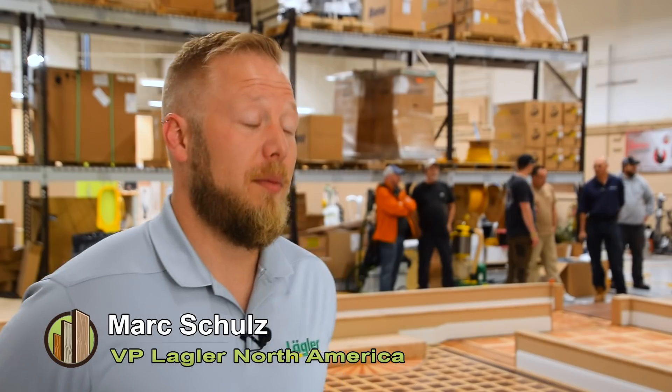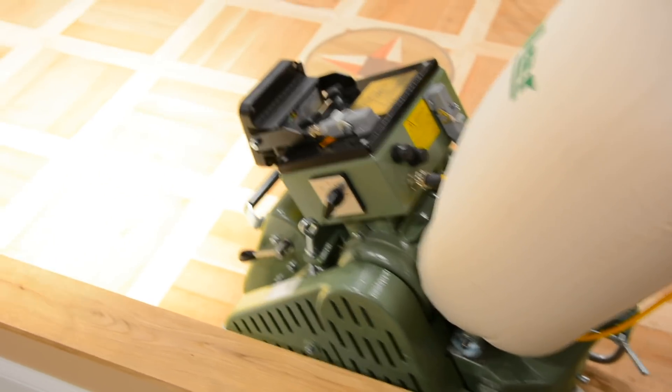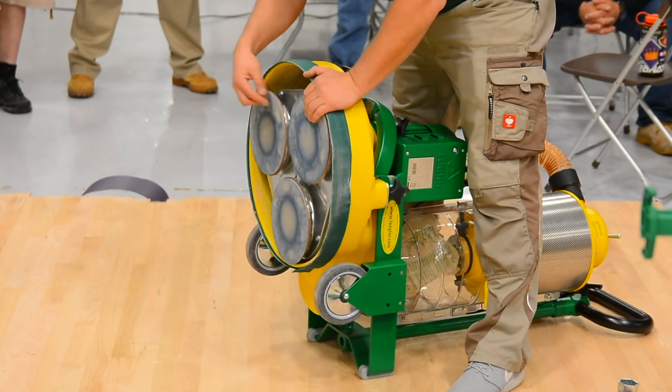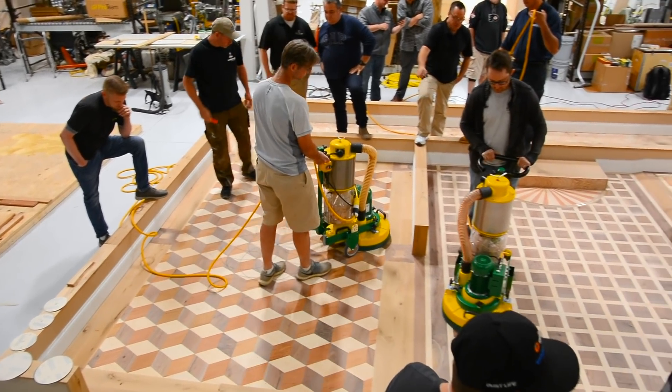So we went over the Hummel, our belt sander, the first belt sanding machine ever introduced to the wood floor market. We took it apart, we went over sanding techniques, abrasives and grit sequences. We talked about the Trio — same thing, we took it apart, showed basic maintenance about the Trio, and then grit sequence, grit progression, and how to use it.